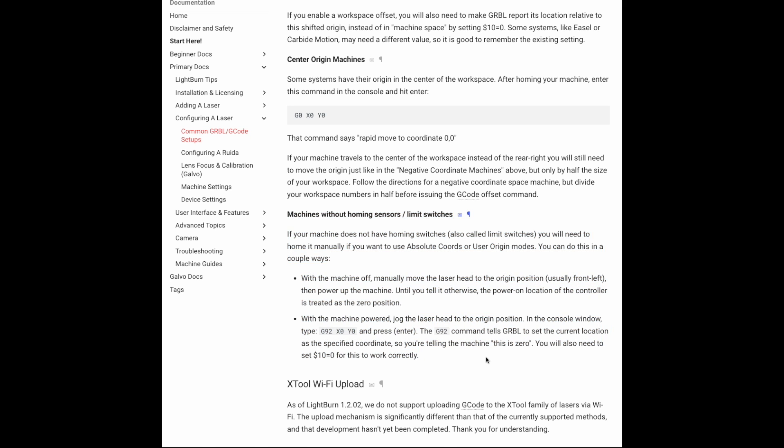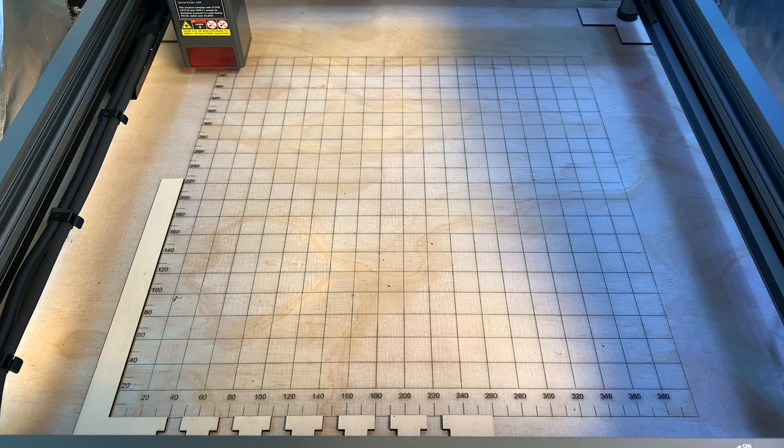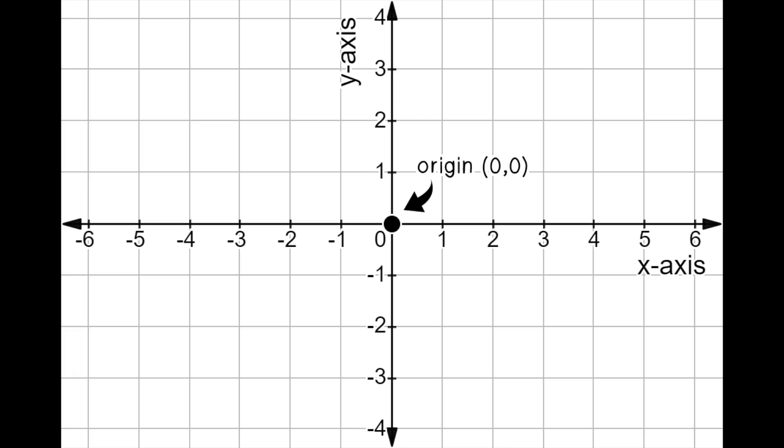The Lightburn docs also have a page on how to calibrate your laser if it doesn't have limit switches, which is linked in the description. First, it's important to briefly talk about how the coordinates on your laser work. Think of your laser as a rectangular coordinate system. It consists of an x-axis, a y-axis, and an origin — the 0,0 x and y position.